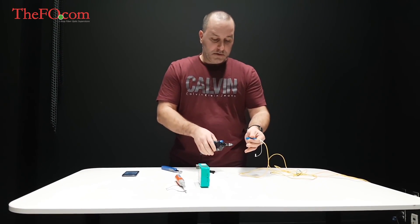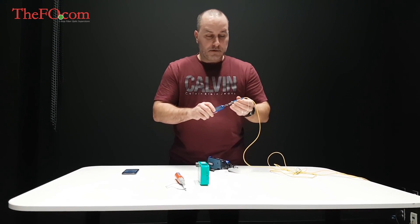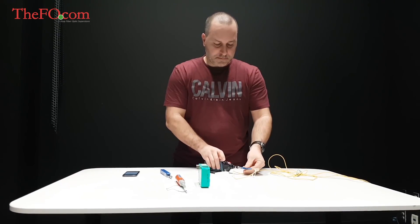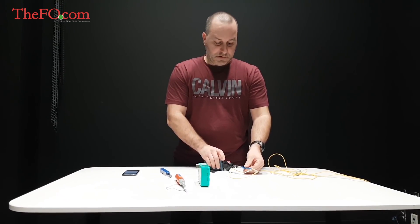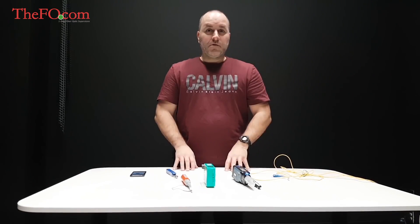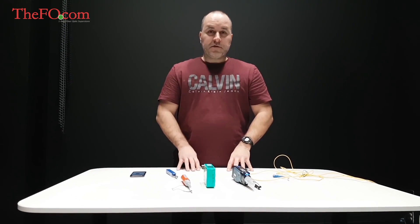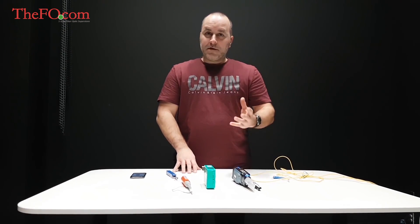So what you want is to make sure that you wipe it dry with the click, then simply run your analysis and it's now perfectly clean. Again, thank you for your video. We thought you might just enjoy these tips for cleaning the fiber and using the product properly. Have a great day.